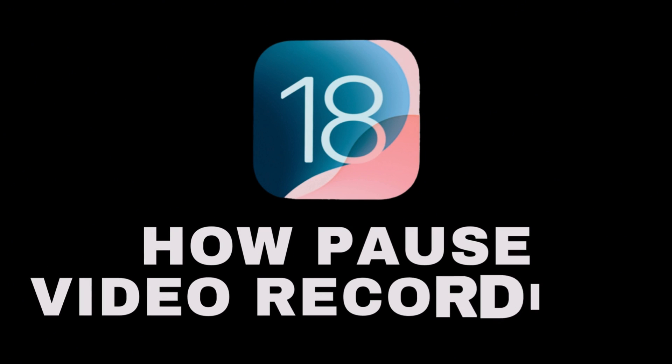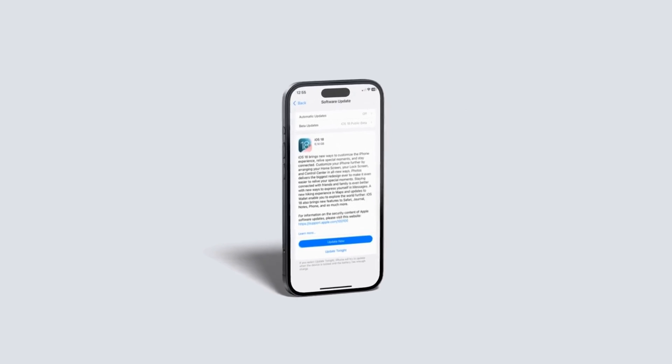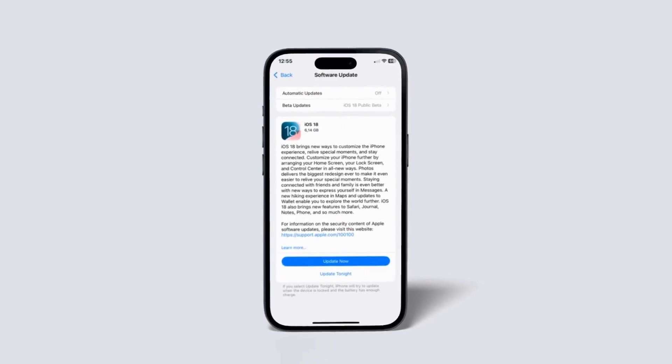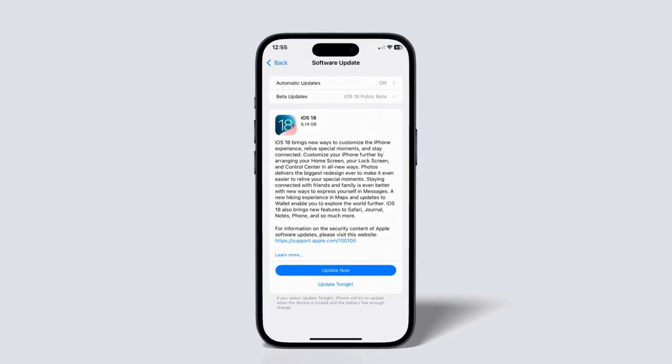Today, we're going to dive into a really cool new feature that Apple has added to iOS 18: the ability to pause and resume video recordings. This is a game changer, especially for those of you who like to capture long videos in multiple takes or need to take a break during a recording.